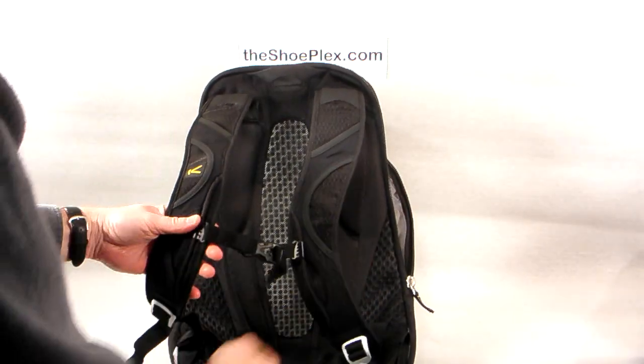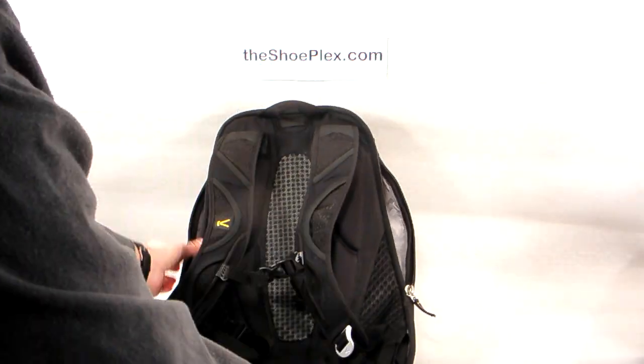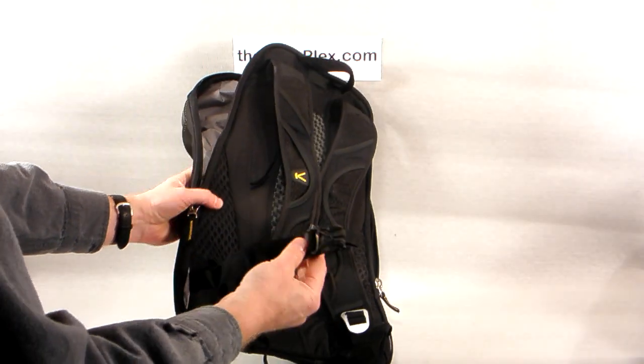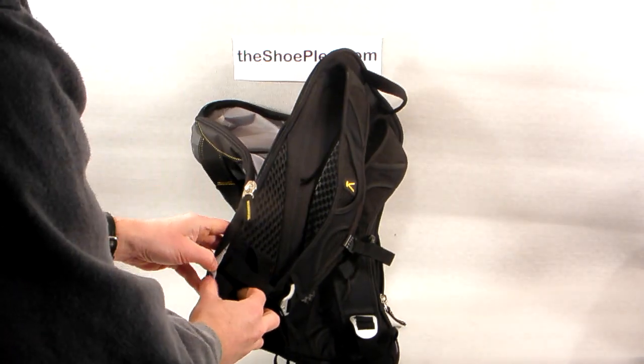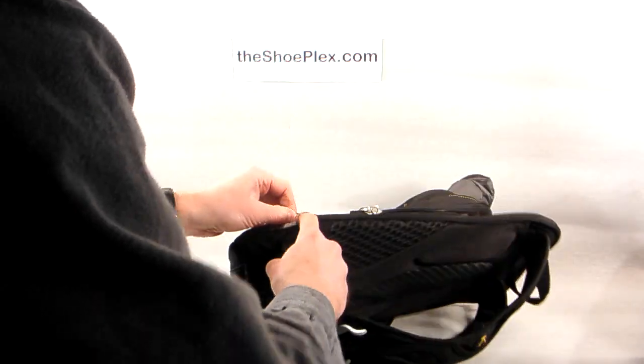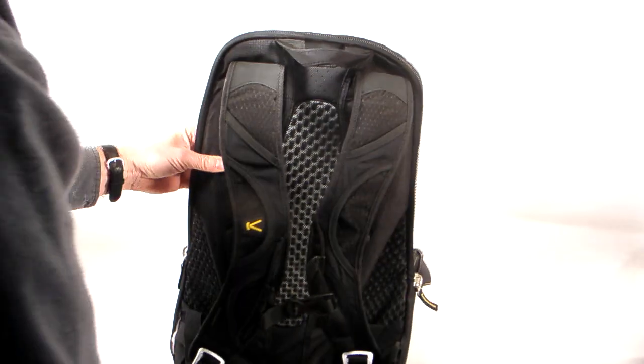That's a pretty neat feature that Keene added. Now at the bottom you'll see that there's a waist belt. This is especially cool because when you really need it, it's great to have a waist belt that keeps your load from flapping around. But when you don't need it, it just tucks away into these little side pockets right here, which is extremely handy so that it's not in your way.